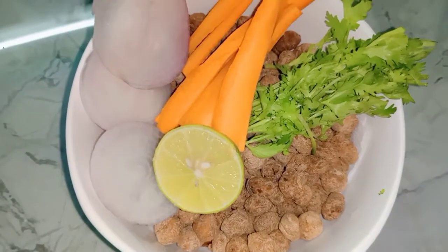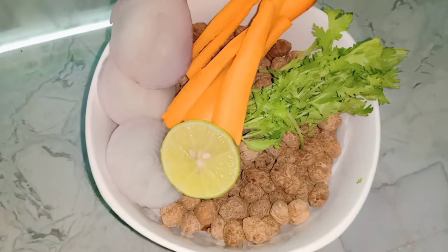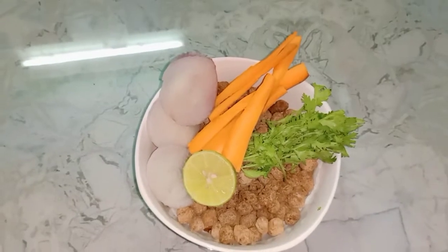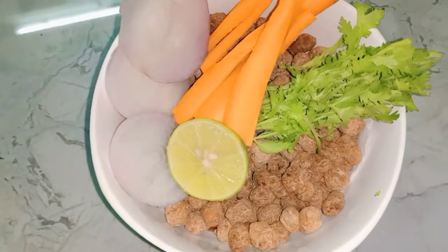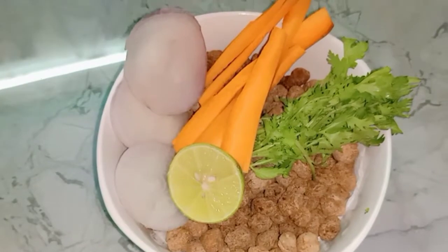This recipe is very important for me to share with you. Please like and share, and please subscribe to our channel. If you have a bell icon, you can touch it.